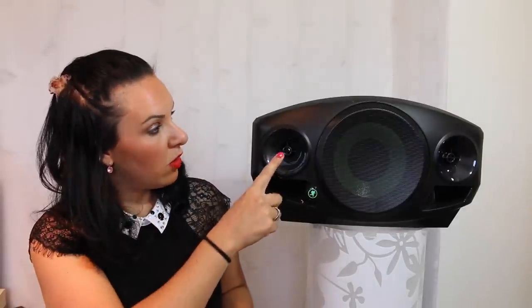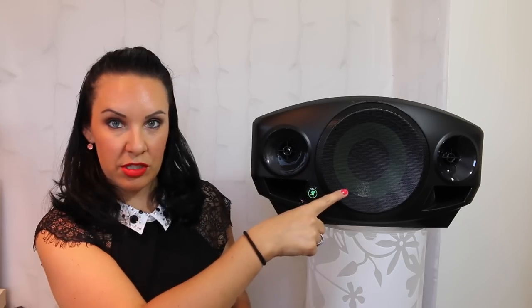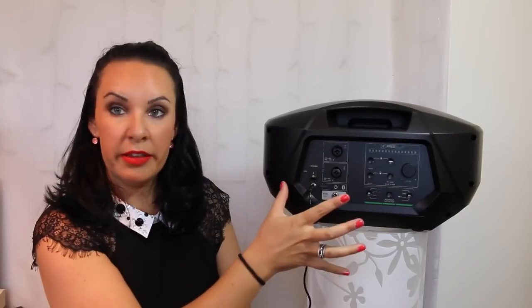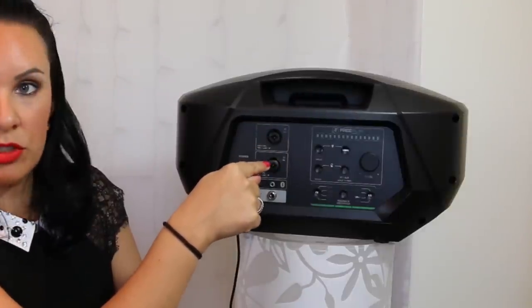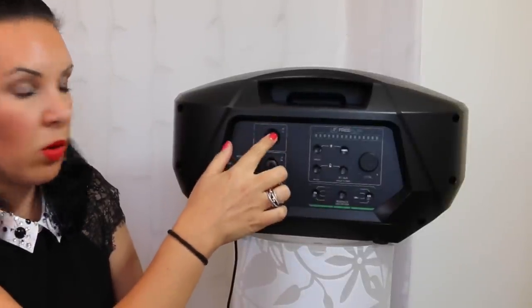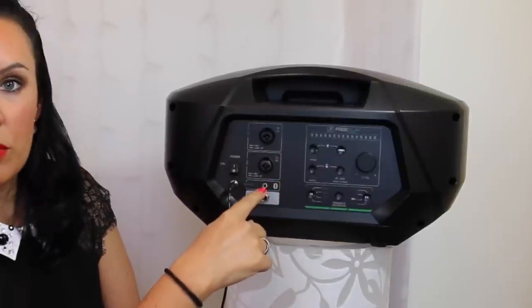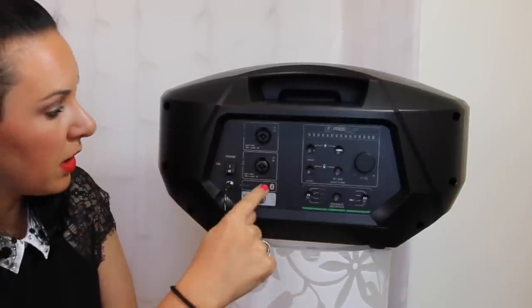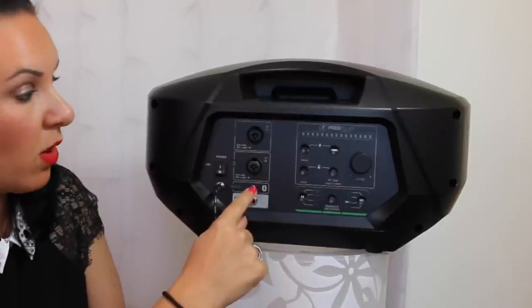On the front you've got two stereo compression drivers with an 8-inch subwoofer. Turning this around, you've got two combo jacks — quarter-inch or XLR — and an AUX input for your phone or iPod. The good thing is that AUX is also Bluetooth, so you don't necessarily need a wire.